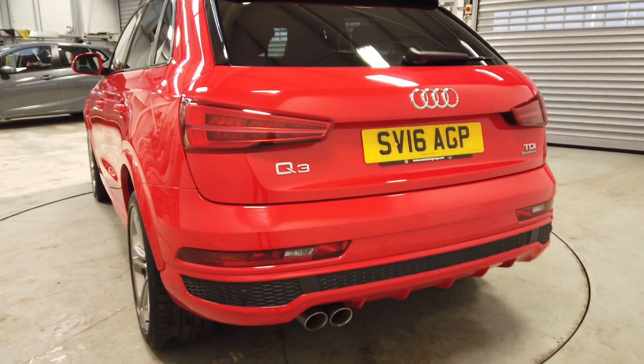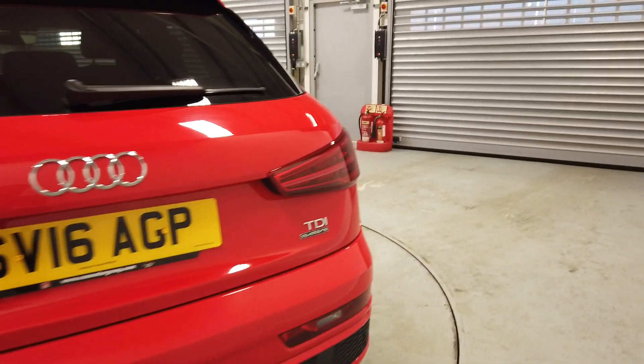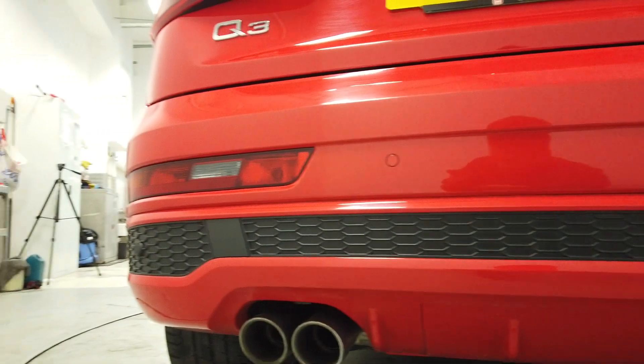Heading round to the rear — on the left-hand side, we've got the Q3 badge, the dual tailpipes, rear parking sensors, and then of course the Quattro badge just there. Then we've got the black styling, which goes across.